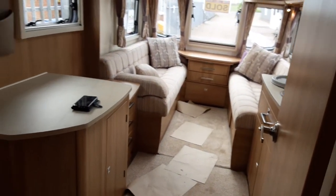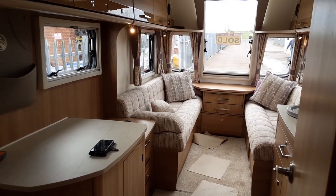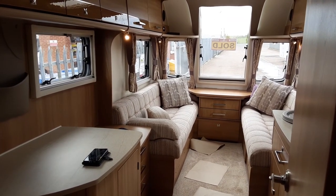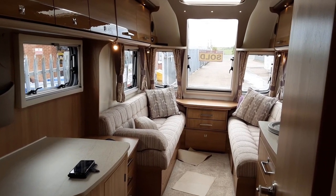If you have any further questions on the Bailey Unicorn Seville, please don't hesitate to give us a call here at the Caravan Company and we'd be more than happy to help. We thank you for your business and look forward to seeing you here on site soon. Bye bye.